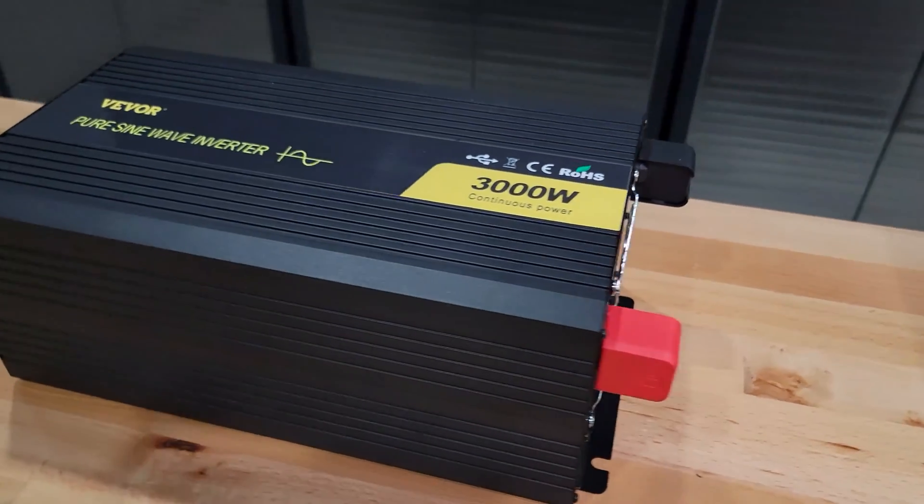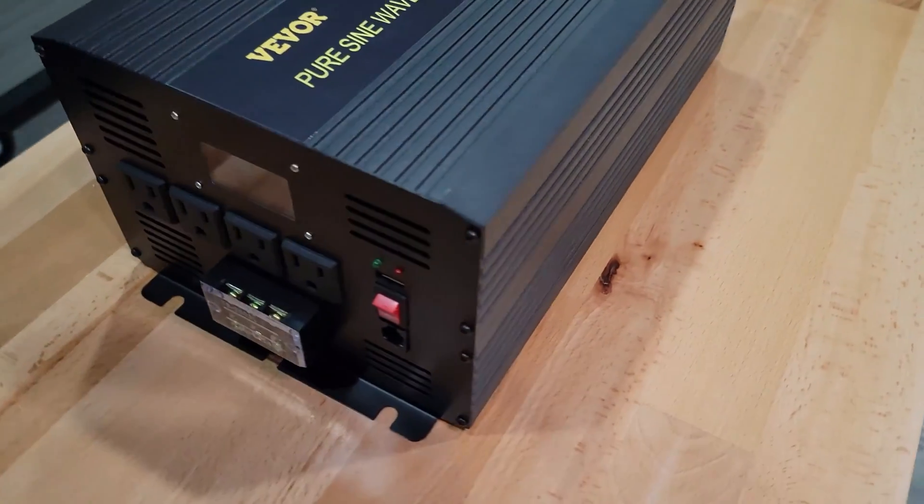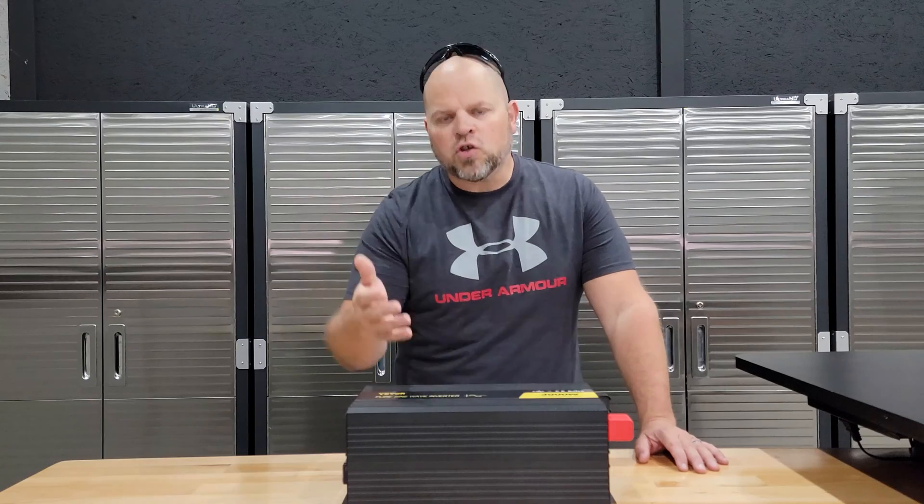The built-in protections include short circuit, overheating, overloading, low voltage, over voltage, and reverse polarity. Let's talk about each one of those protections.